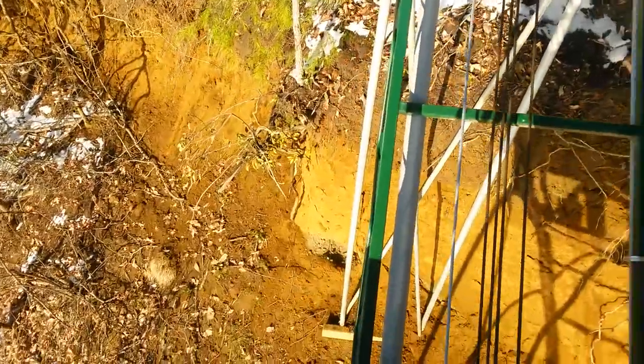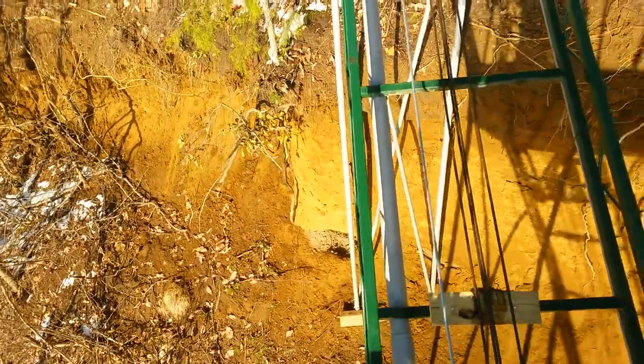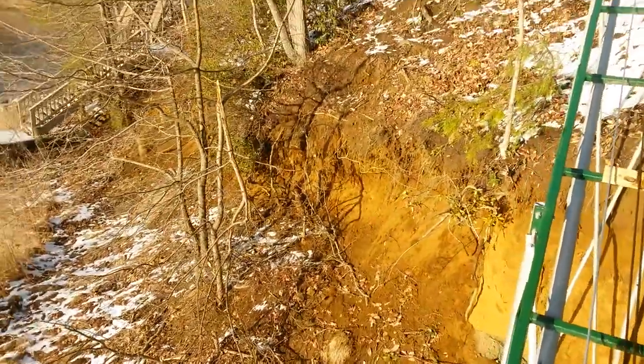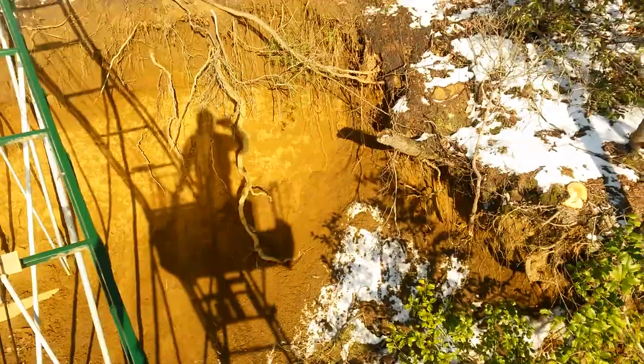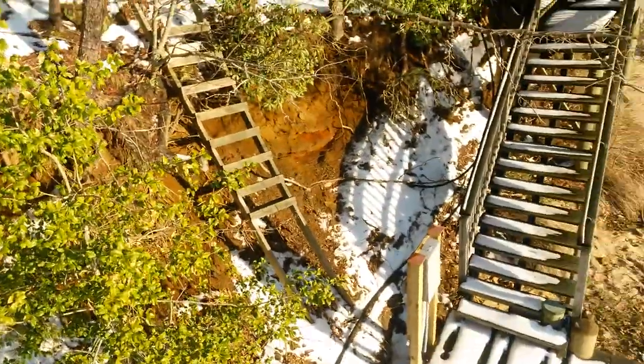Right here they do have somewhat of a landslide. I would say that's about 12 to 15 feet to the dirt. It looks as though the whole hillside is dropping out. Hopefully it doesn't drop out in the near future — it does look like it's eroding away. Hopefully on the next big rain they'll know for sure.